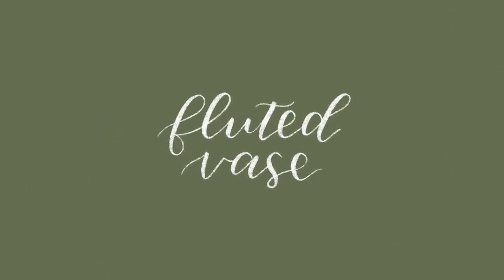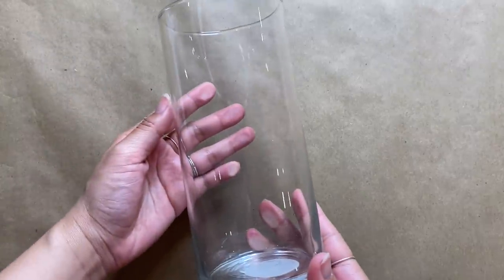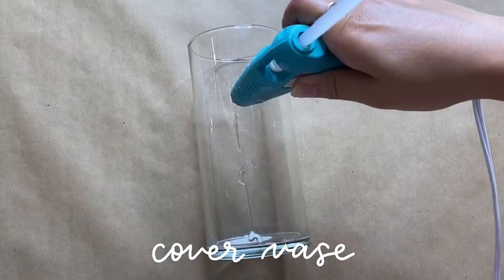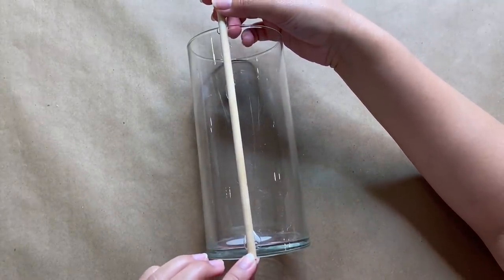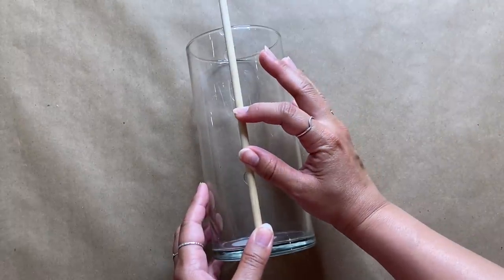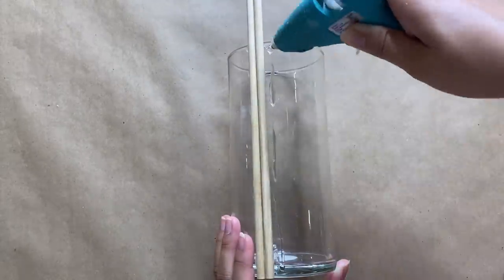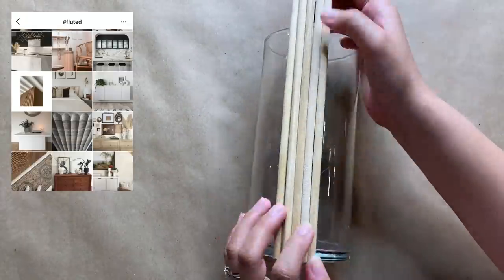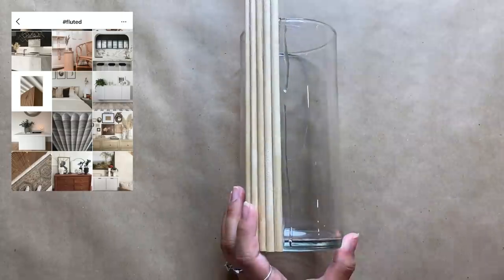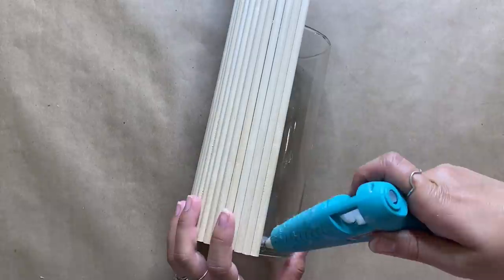For this next project I'm using 12-inch dowel rods from Dollar Tree, along with a glass vase I also found there. Step one is to cover the vase with the dowel rods — I'm using Gorilla hot glue and pressing down on each one before moving to the next. The vase is a little shorter than the rods, but that's totally fine. This project can be done with any height as long as the dowels are longer than the vase. Fluted decor is so in right now and this is a super easy and affordable way to get the look for less.